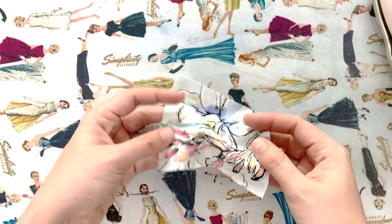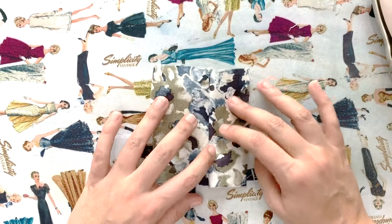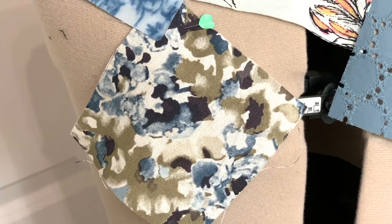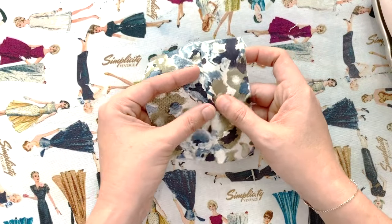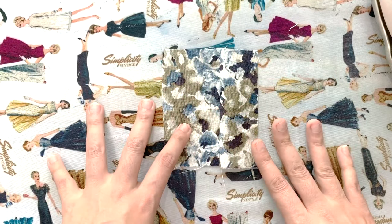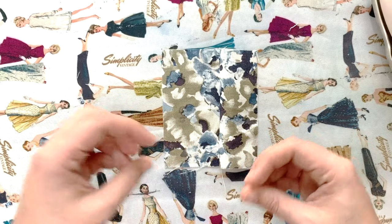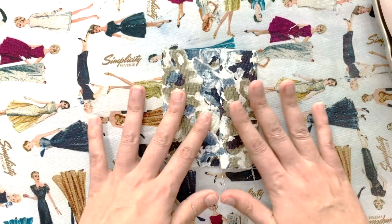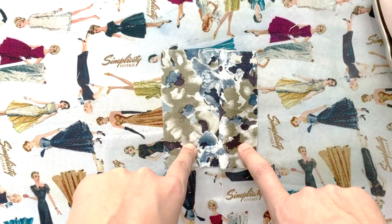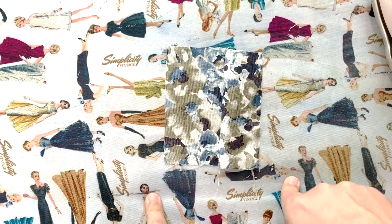The last fabric I pulled for spring is linen. You cannot go wrong with linen in spring or summer — it's super breathable, but I like it for spring because it has a little structure. It makes beautiful layering pieces like lightweight jackets, dresses with cute sleeves, skirts you can pair with different tops and cardigans, and even pants. It's a very versatile fabric that you can make tons of garments from. Like cotton, it's very easy to use.